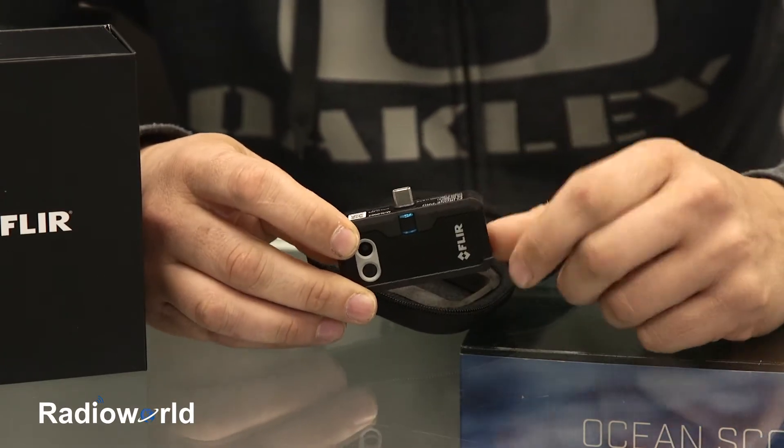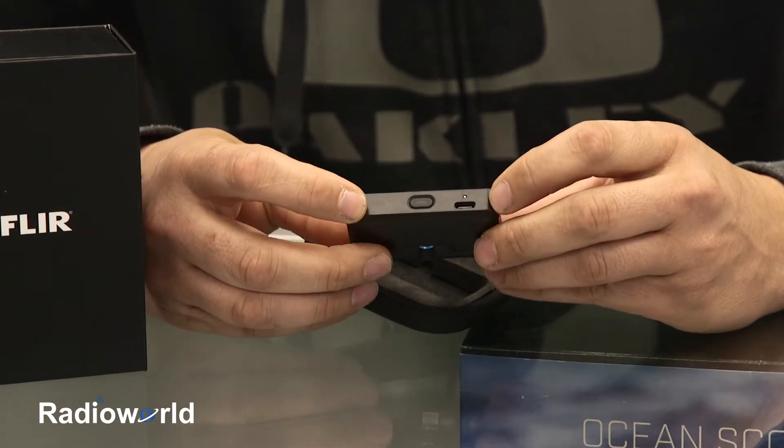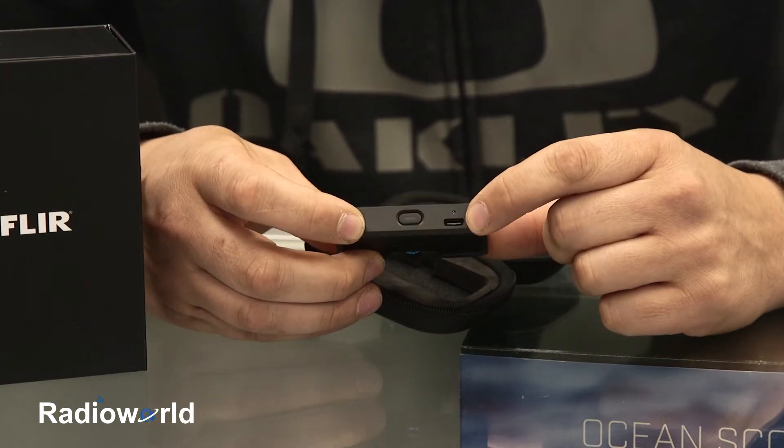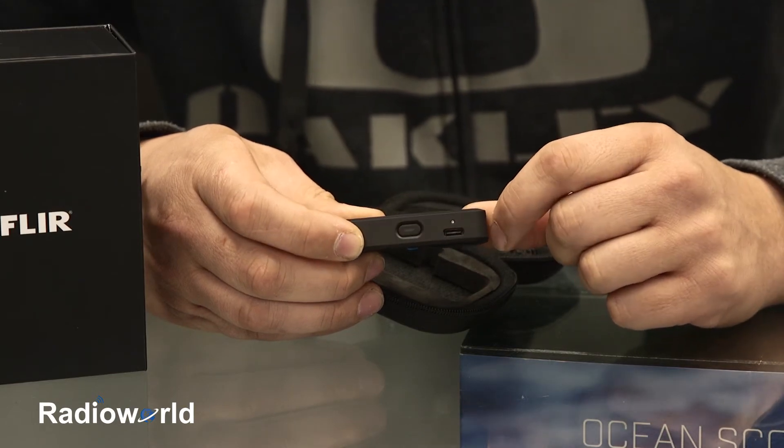There's an internal battery on this, so it won't use your phone's battery — you get about 45 minutes of life out of it. On the bottom, we've got our on/off switch with an LED indicator, our USB-C port to charge the device, and a charge light indicator as well.